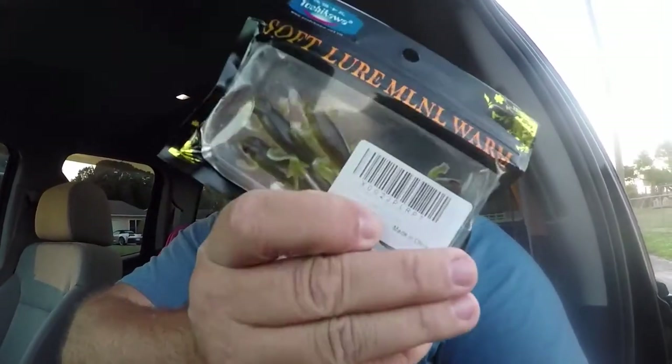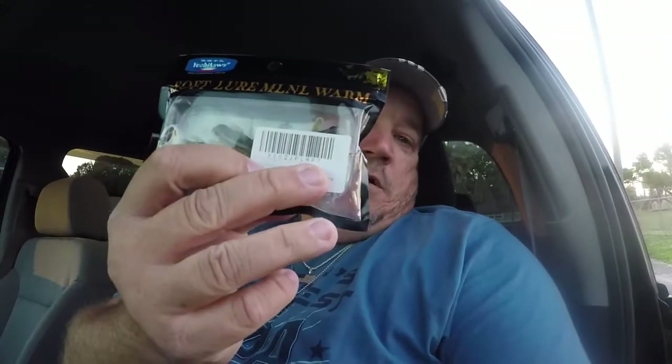What up guys, got a quick one for you. Hopefully it's gonna work out for me going over to the old pump house fishing, taking these bad boys along. Hopefully I'll have some good luck like I did yesterday — something you'll get to see, so stick around.